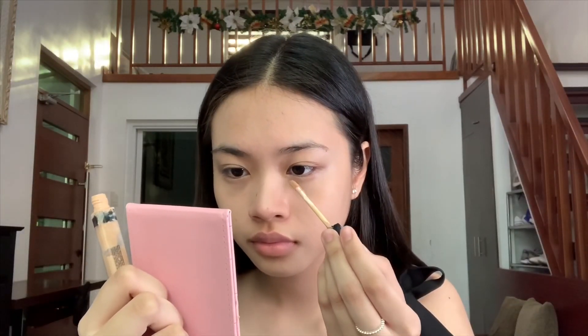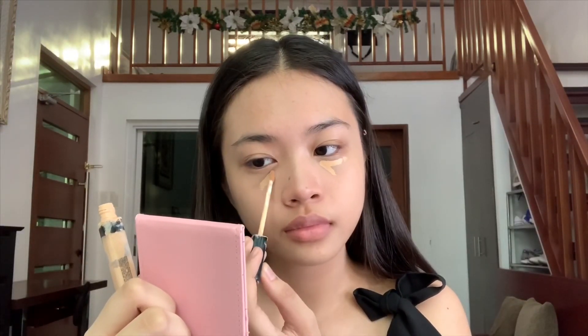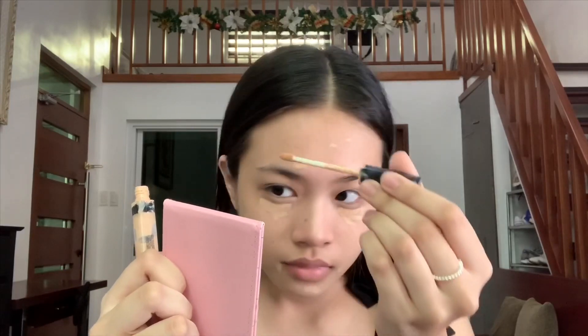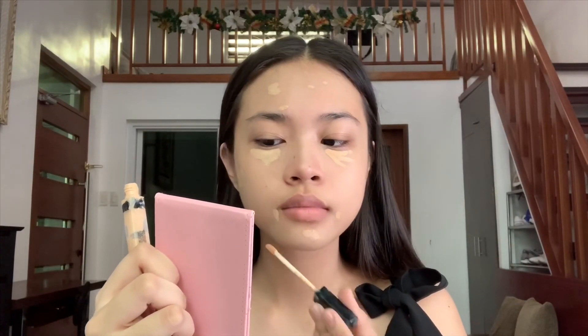I'm gonna use the Maybelline Fit Me Concealer. If you've already watched my other makeup videos, you've probably seen this concealer and I haven't really found any brands to replace it because this really works well for me. So I'm just applying it to my blemishes and blending everything in with my fingers.